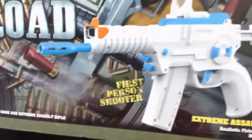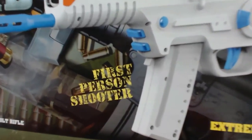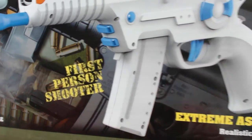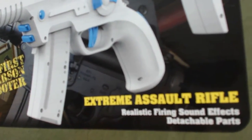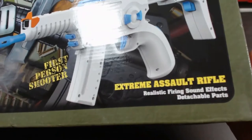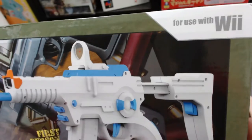Moving over to the side, you get a glimpse of the actual Assault Rifle — it looks pretty cool. It says first person shooter, and down the bottom it says Extreme Assault Rifle, realistic firing sound effects and detachable parts. At the top it says for use with Wii.